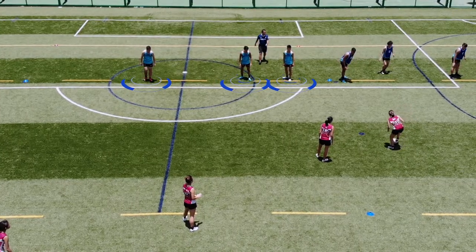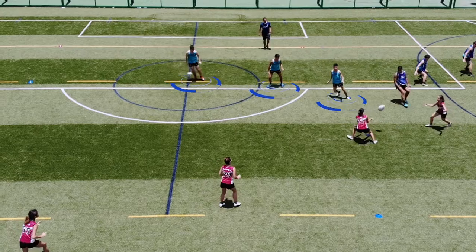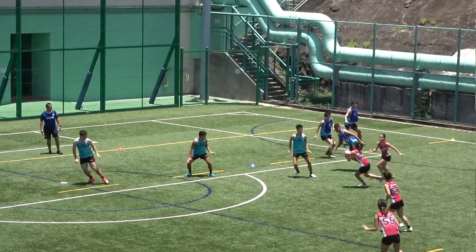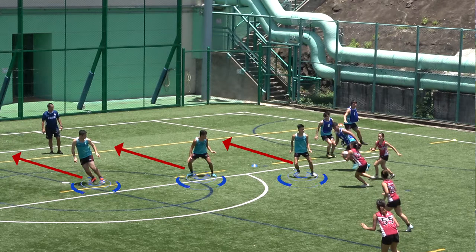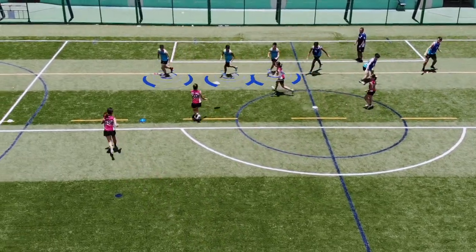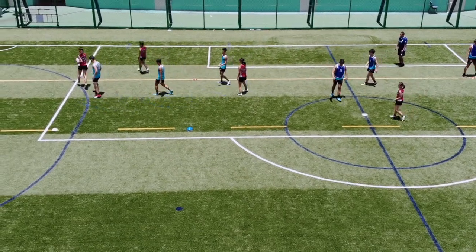Let's look at the 2-3. On the line, and up, okay.